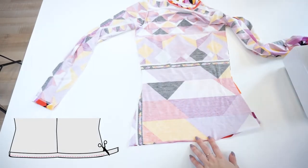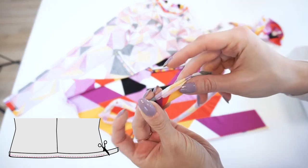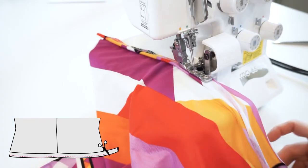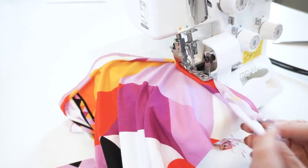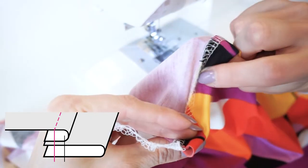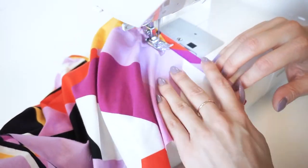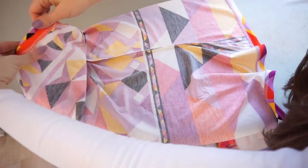For the top's hem let's do the same fake coverstitch trick again. Take the fabric strip, fold it in half, and match the raw edges with the top's hem. Stitch all three layers together, then topstitch the previously made seam by catching the seam allowance. Press the hem and, while we are here, also press the side seam.